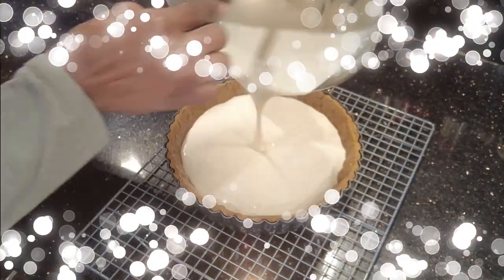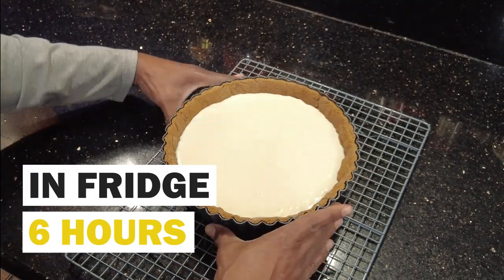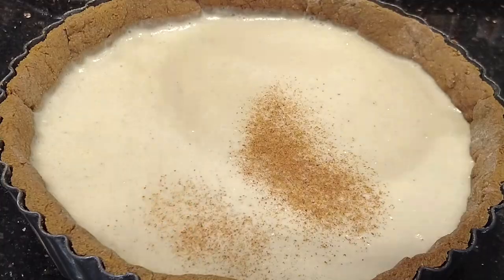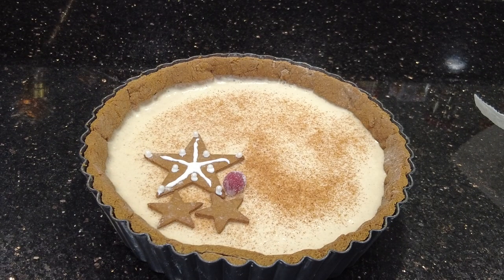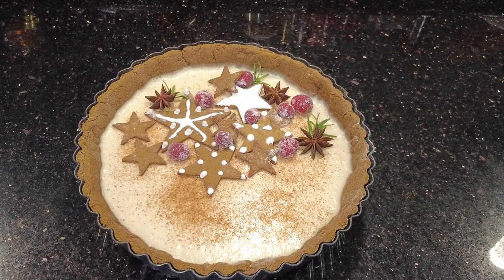Pour your filling into your cooled gingerbread crust and place into the refrigerator for at least six hours, but preferably overnight. Once you remove it from the refrigerator prior to serving, sprinkle it with a dusting of nutmeg and cinnamon, as well as placing on the gingerbread cookies that we baked utilizing the leftover dough, the sugar cranberries, rosemary sprigs, and star anise.